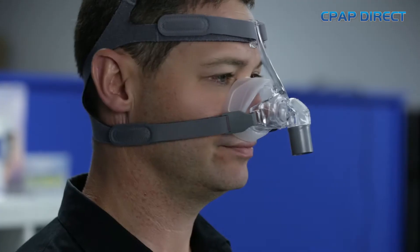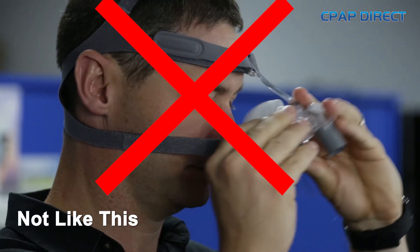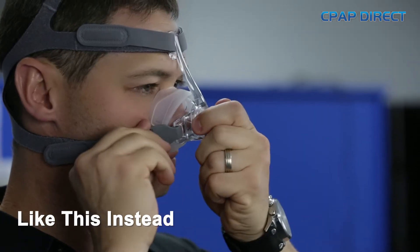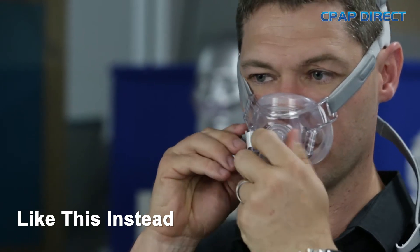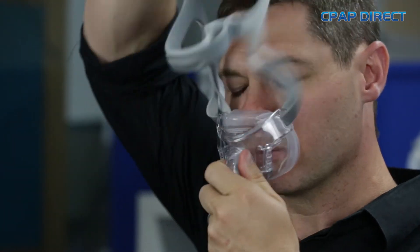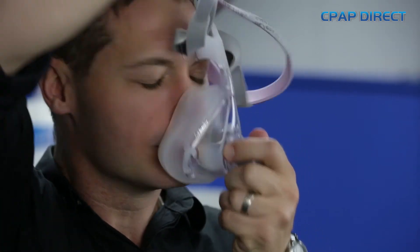Many people come into the stores and they say that their headgear is not lasting and the Velcros are losing their stick. And that's because they're using the Velcro straps to undo it to take the mask off. The secret is to use the clips on the mask or the hooks to take the mask off, not the Velcro. The Velcro is only for minor adjustments, and if you use them often, they will lose their stick and you'll find that you'll be spending a lot of money on replacing headgear.